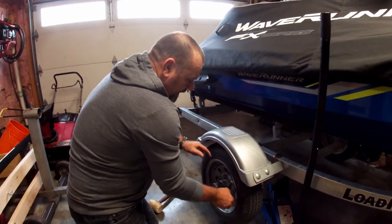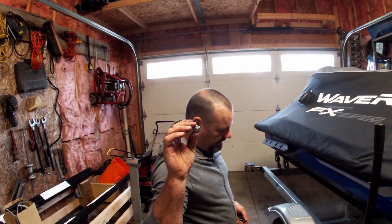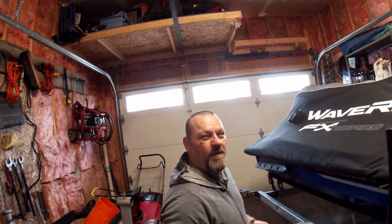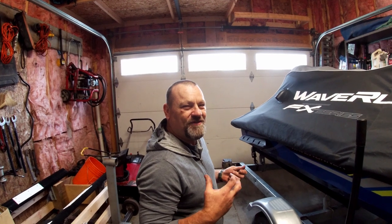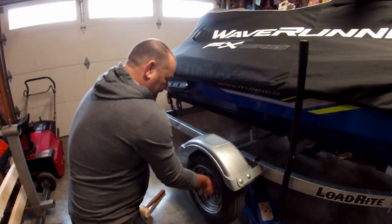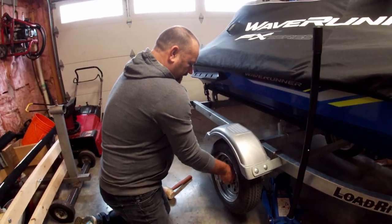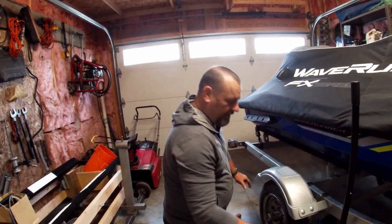I have a socket in my truck's spare tire kit that fits those lug nuts, so if I do have to change a tire on the road I've got it. Wouldn't it be horrible to drive away and look in the rearview mirror and see your machine on the side of the highway — there's your weekend gone. It happens. Not too many people that pull these things around all the time haven't lost a tire or a bearing. So get yourself a socket and put it in your spare tire kit.